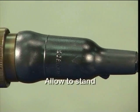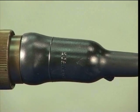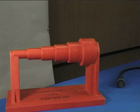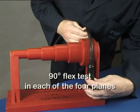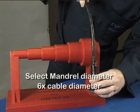Allow to stand for two hours before any aggressive handling. The termination should be subjected to a flex test of 90 degrees in each of four planes around a mandrel with a diameter equal to six times the cable diameter.